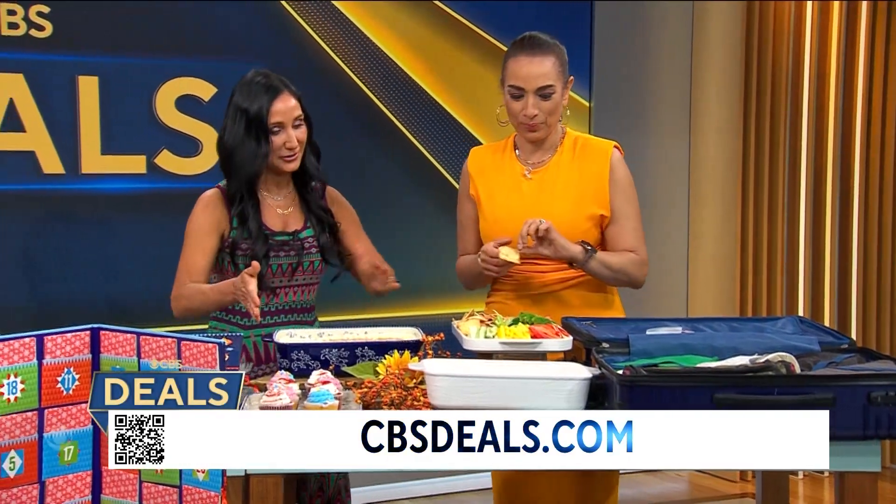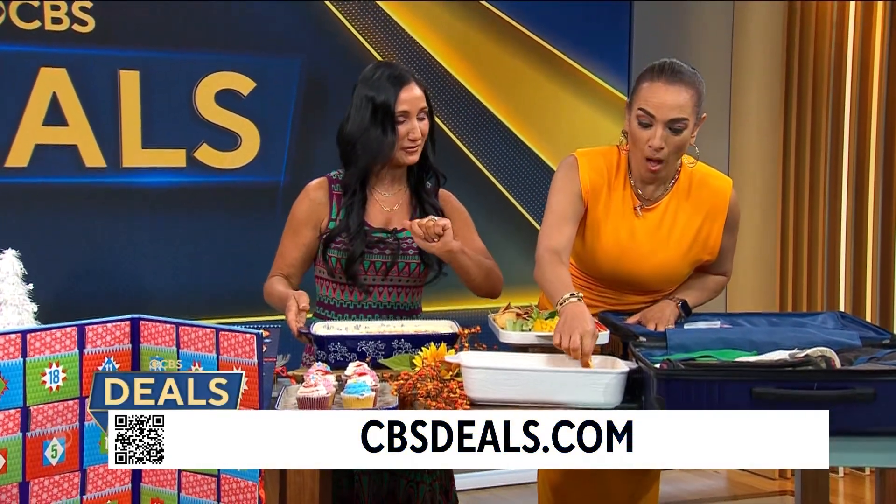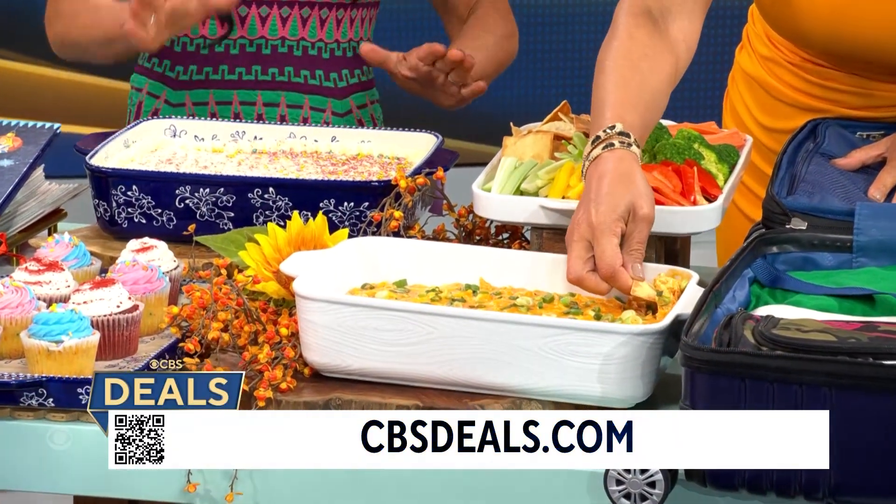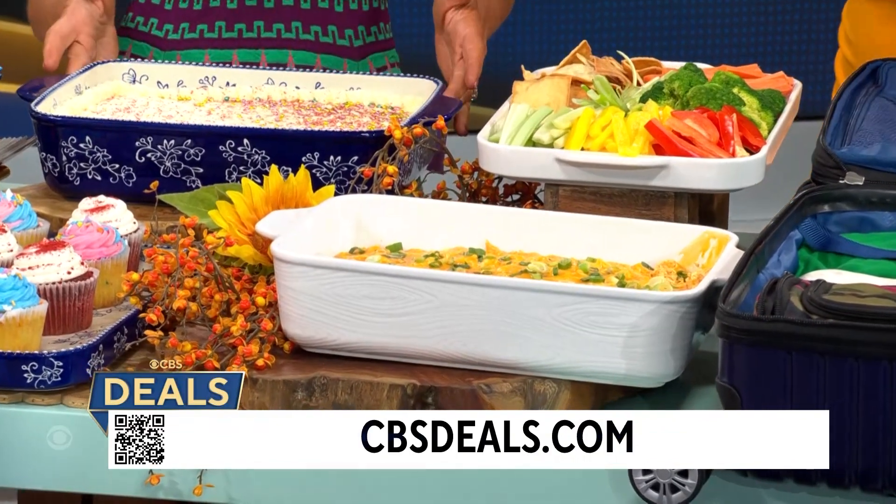Temptations — from every day to holiday. This is gorgeous stoneware. We've got it in two different styles: the white woodland and this blue floral lace.